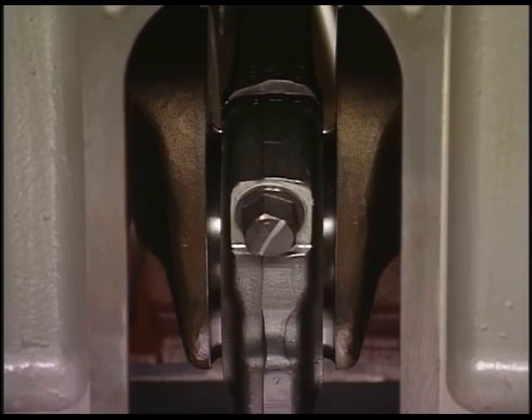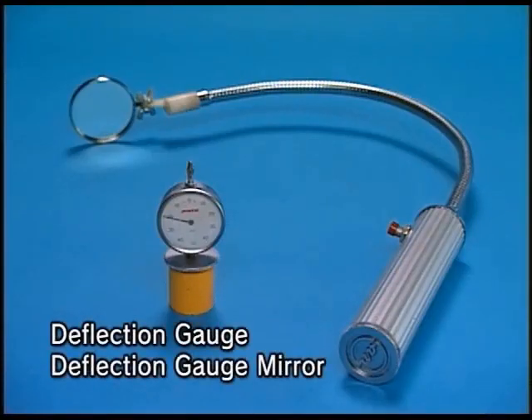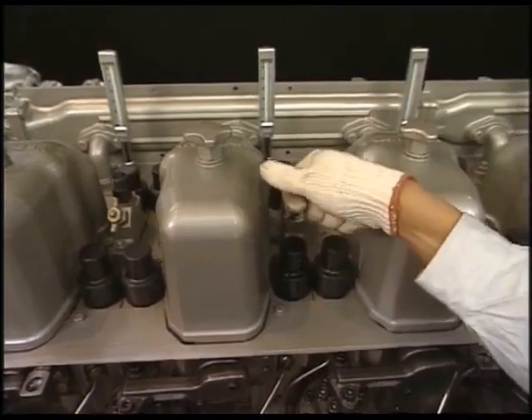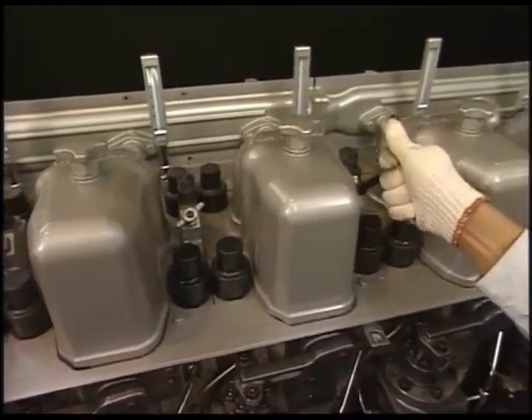Measure the deflection when the engine is cold. Measure the deflection using the exclusive tool. Open the pressure indicator cocks of all cylinders.